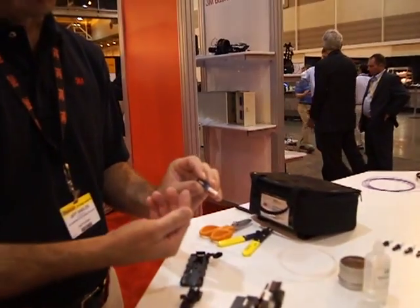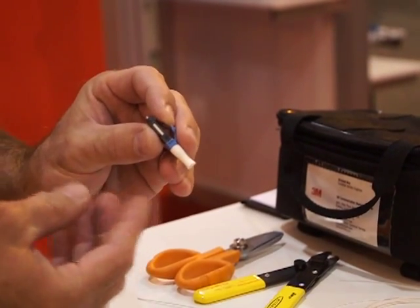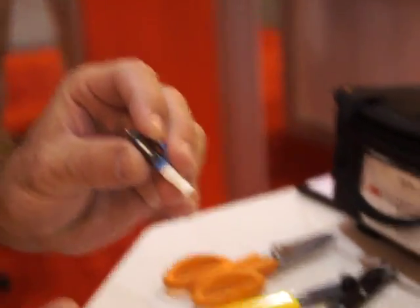The 3M no-polish connector — this is what we call the LC version — is a connector that has a fiber stub that has been pre-polished in the factory.